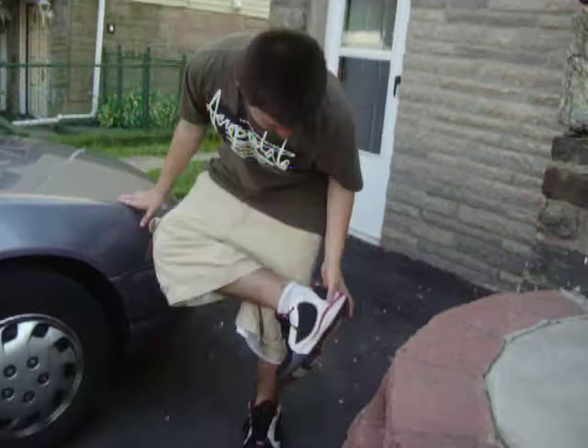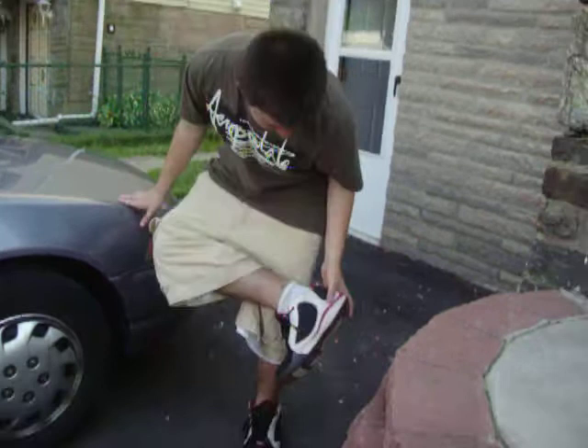I mean, why buy fresh sneakers when you got beach sneakers? And with these beach sneakers, I don't got to worry about getting them dirty, because they're already beach.